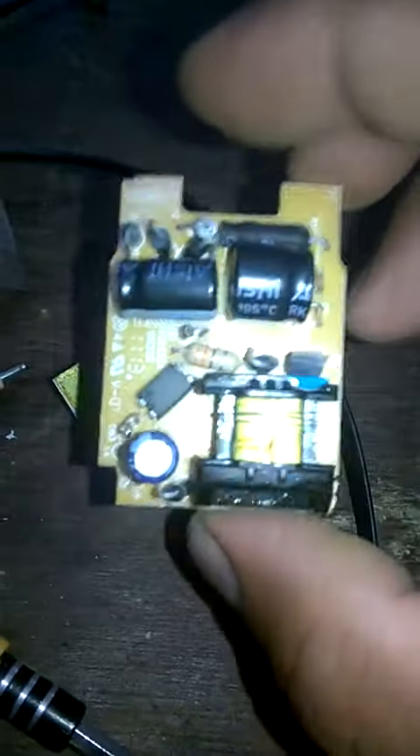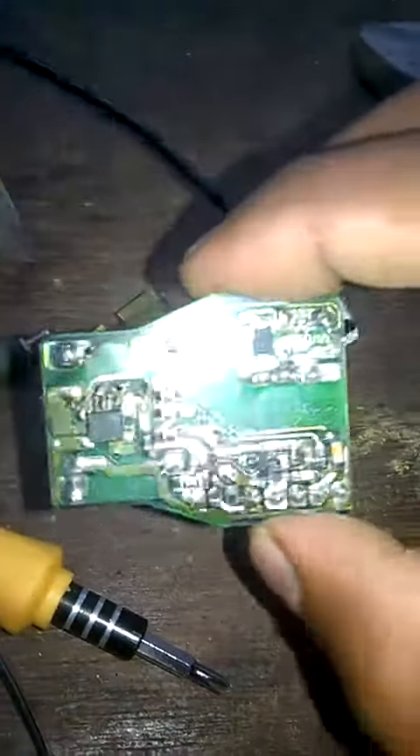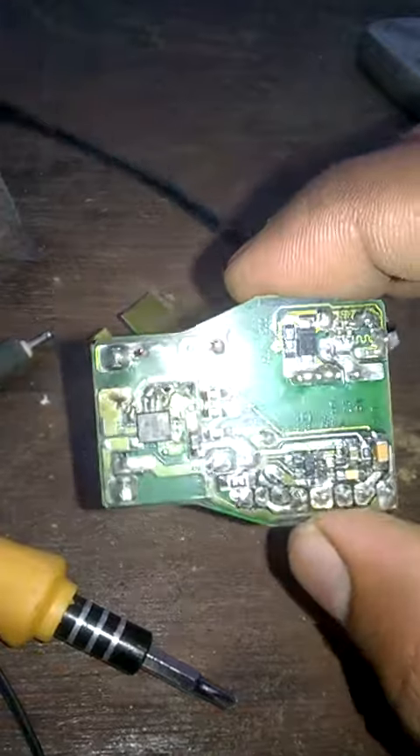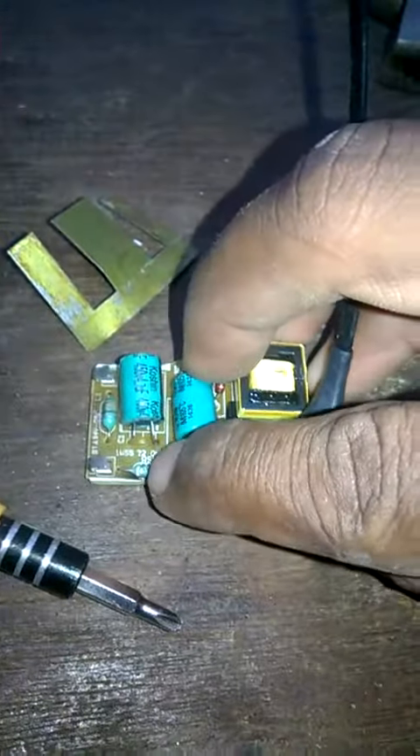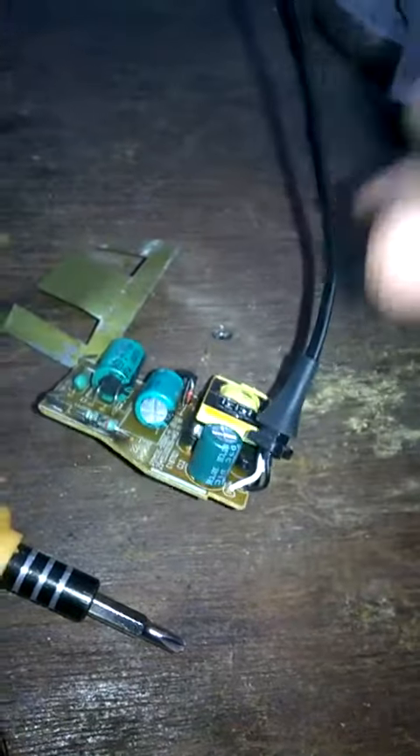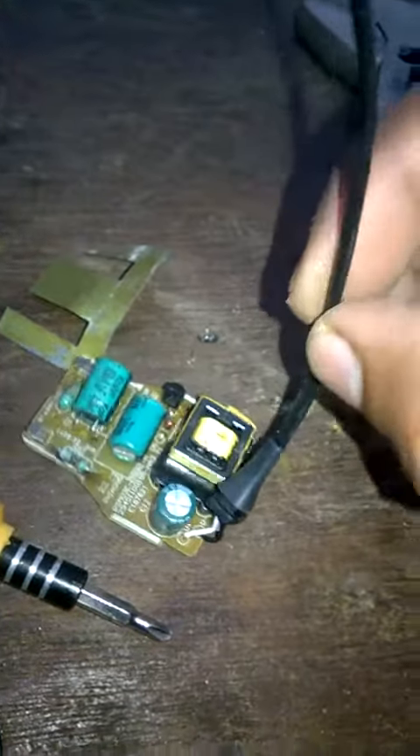This is our charger. This is a small charger. We have to use a small charger.